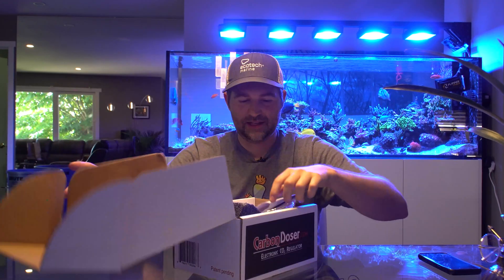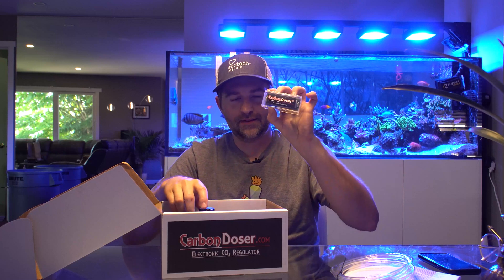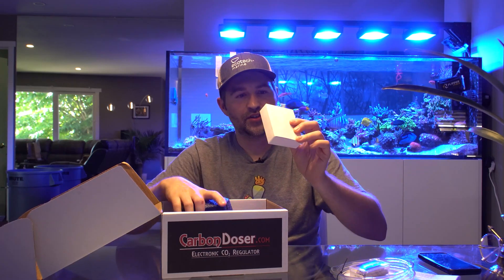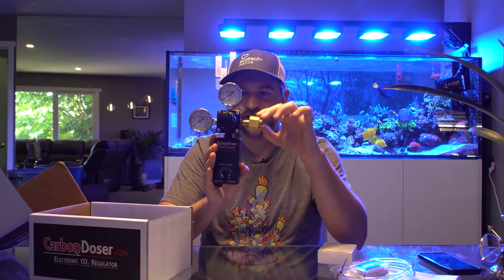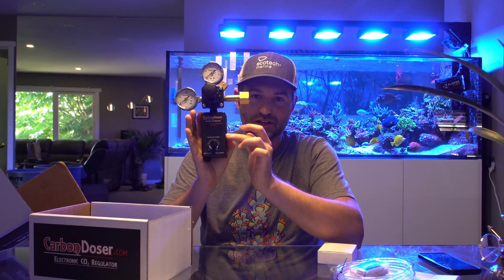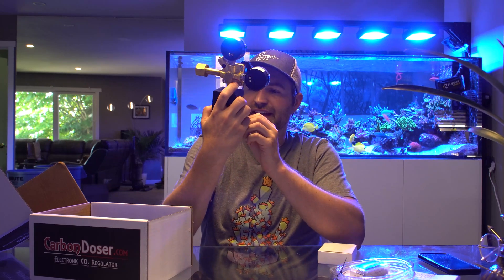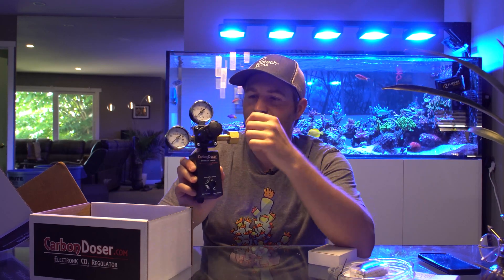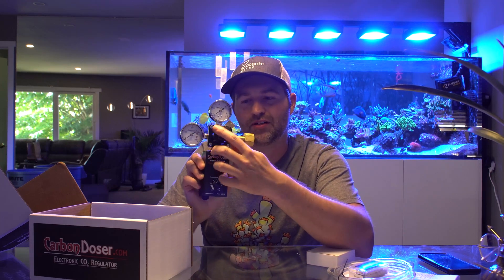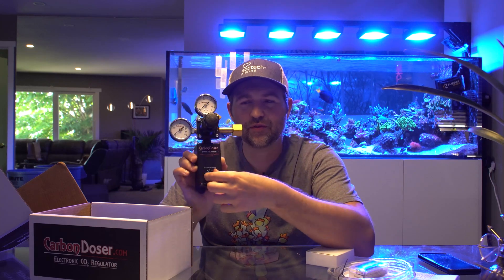Let's see what we get in the box: we have our instructions, some CO2-proof tubing, a check valve, a power supply, and the regulator itself. It looks like a standard regulator but with a big electronic box on the bottom. To adjust it, you set the seconds per bubble — from 0.1 all the way up to 10 seconds between each bubble. There's also a valve that adjusts the size of the bubble by controlling how much PSI is pushed through, so you have two different ways to adjust it.